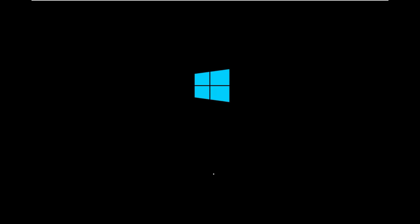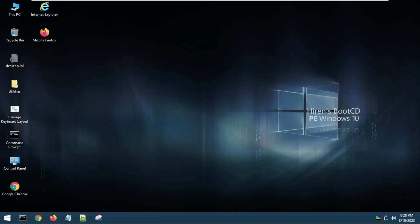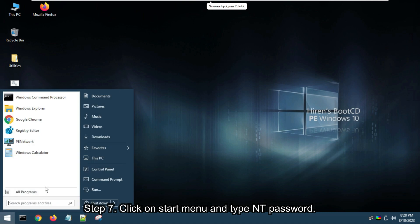Wait until it boots up. Click Close. Step 7: Click on the Start menu and type NT Password.